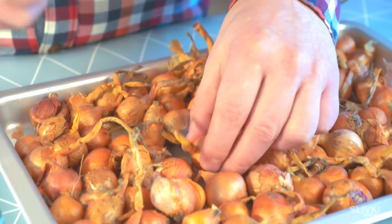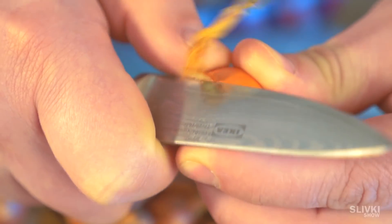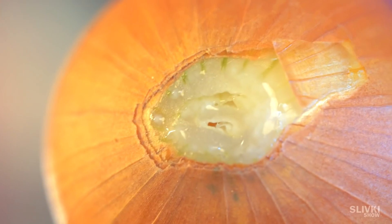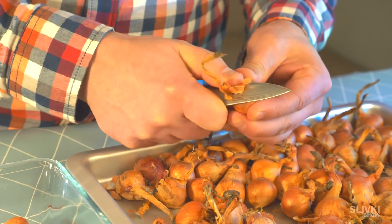Get a knife and cut the head of the onion so it touches the pulp. Looks cruel, but surprisingly this way we can make the growth of green sticks way faster.